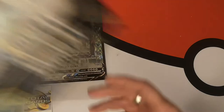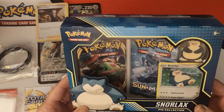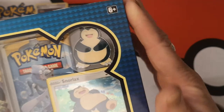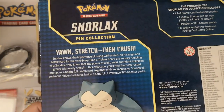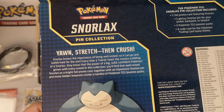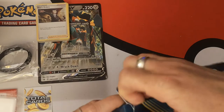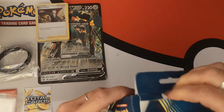Now I'm going to open the Snorlax Pin Collection Box, which comes with, I believe, three packs, one promo, and the jolliest Snorlax pin you are ever going to see. There's a quick look at the back of the box — pause the video if you want a read. It does not want to open.